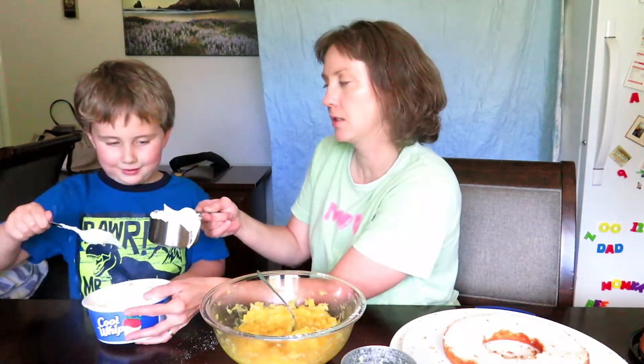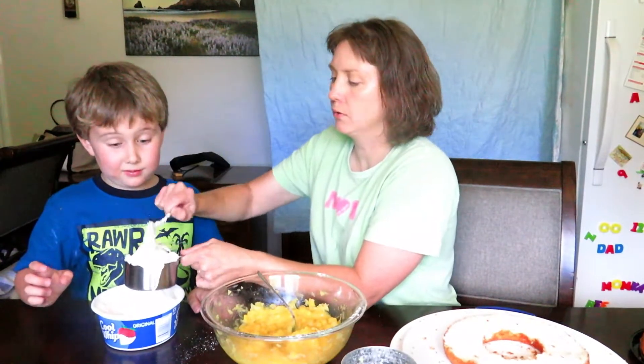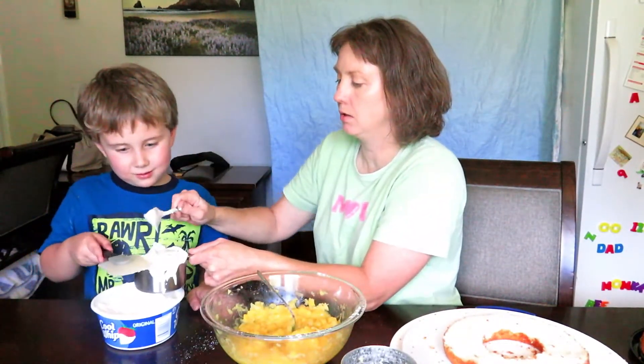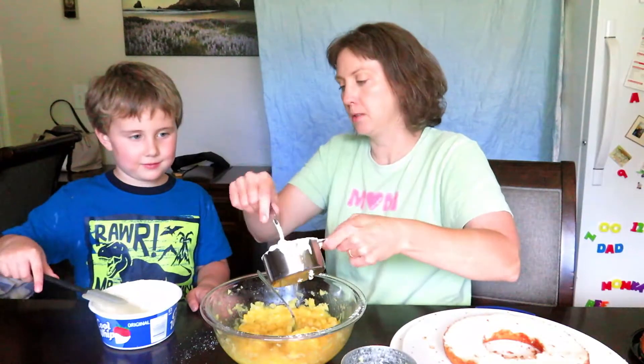You just lost a tooth, didn't you? We didn't know I had a video. So let's put a little more — you always want to overfill. Put it in first and push down, then scrape some off. Scrape it into the bowl.